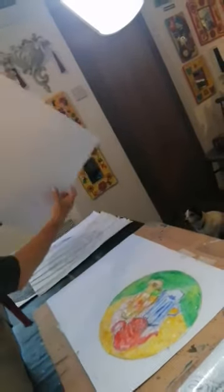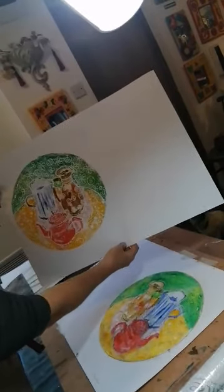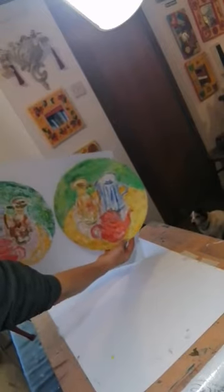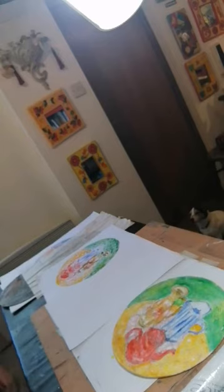Let's lift it up and have a look. And there's my print. I look forward to seeing how yours come out. Thank you for spending that time with me. Bye-bye.